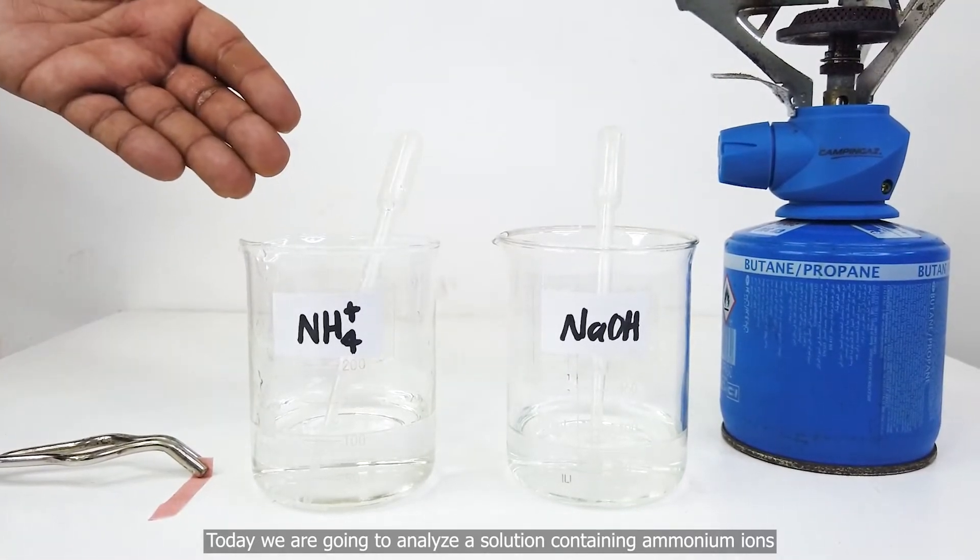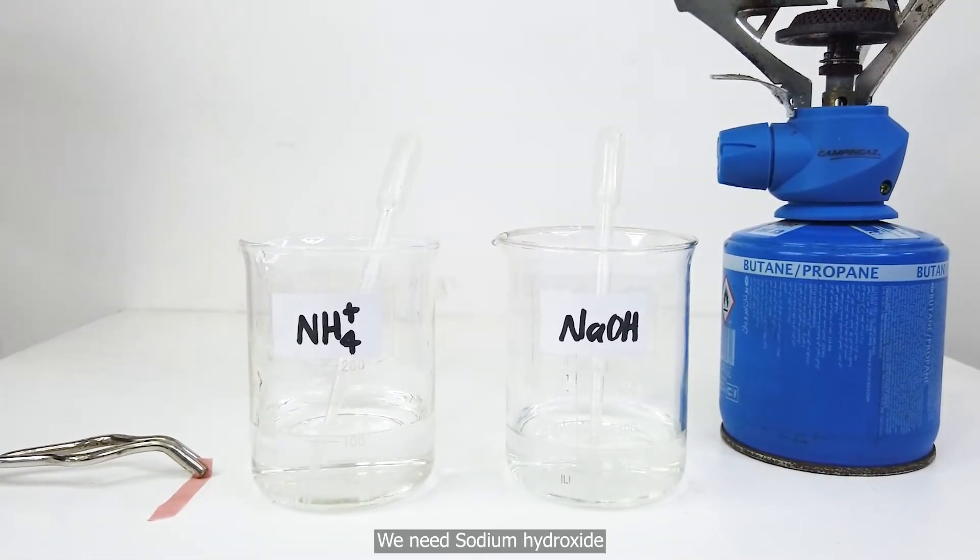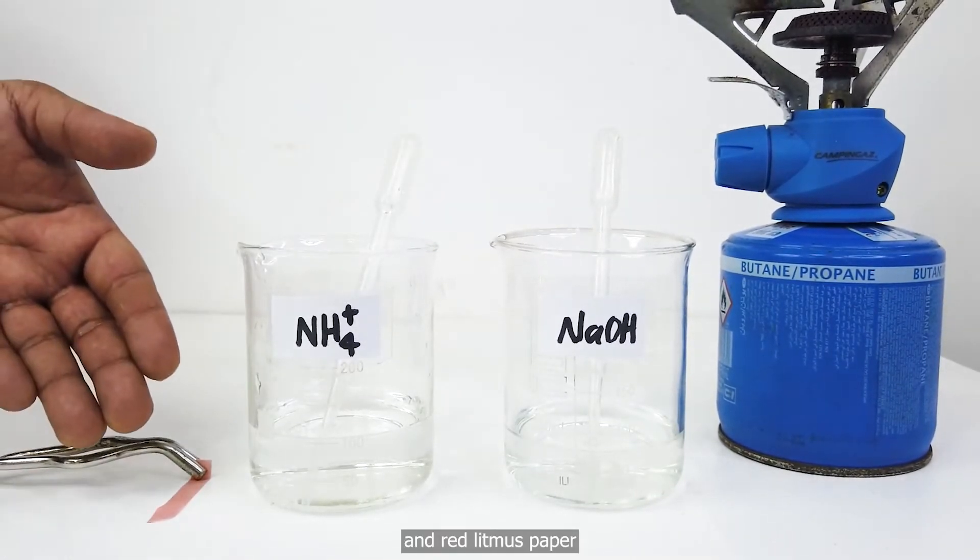Today, we are going to analyze a solution containing ammonium ions. We need sodium hydroxide and red litmus paper.